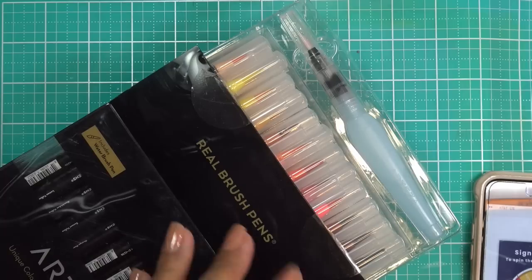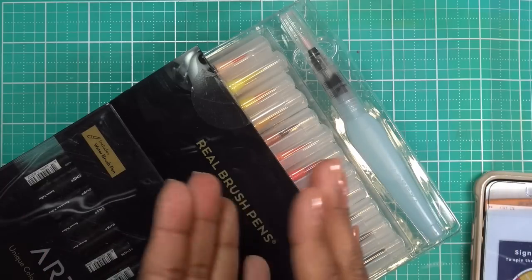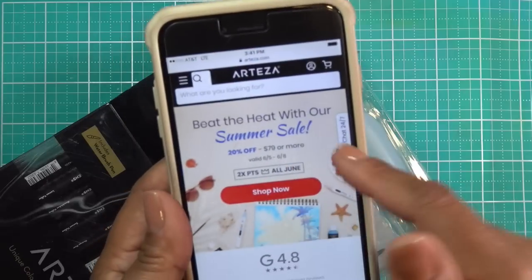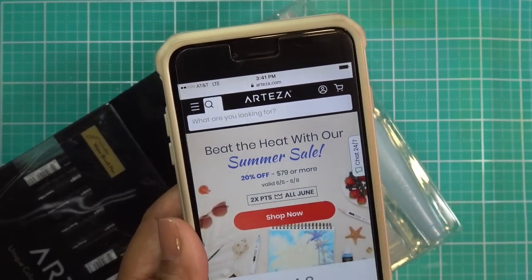I want to let you know about that coupon code because it ends on June 8th — today's the 6th, so you have a couple of days. If you click my link, you get 20% off and two times points. They have a point system where you can earn points, so check that out if you're interested.